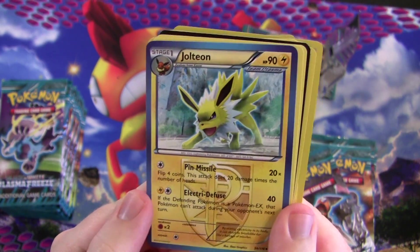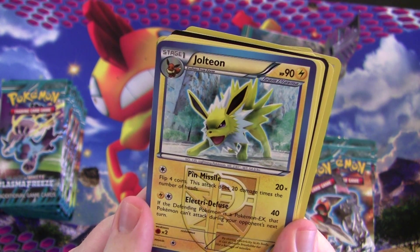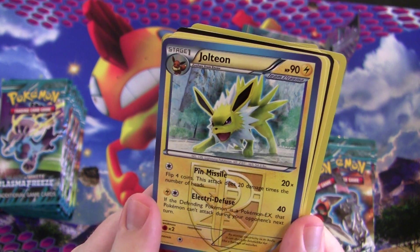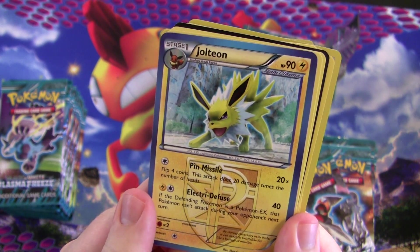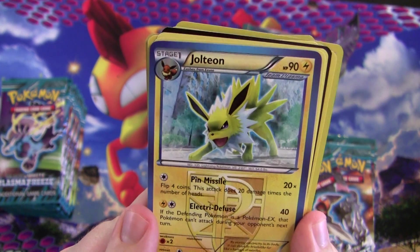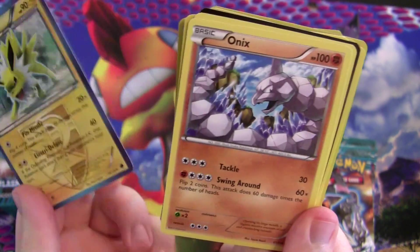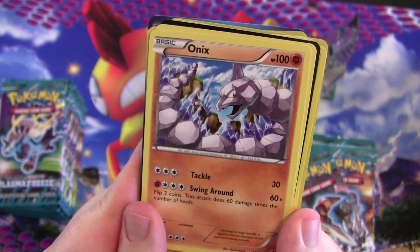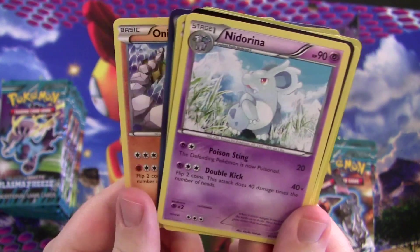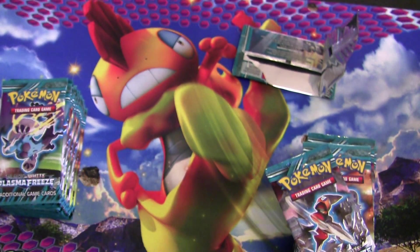Jolteon! It's actually kind of decent. If the defending Pokémon is a Pokémon EX, that Pokémon can't attack during your opponent's next turn — that's its second attack, Electra Diffuse. It doesn't hit for a lot, but that's still kind of okay. Most of the time they'll just switch out around it though. Onyx and a Net Arena. Cool — first pack down.